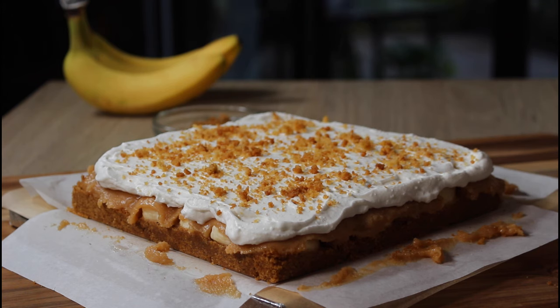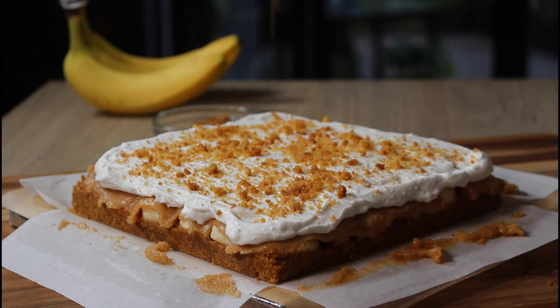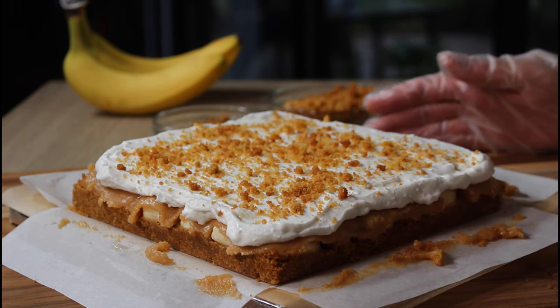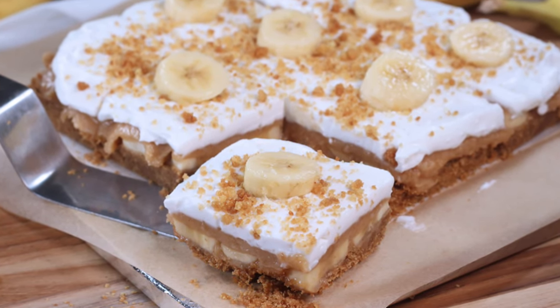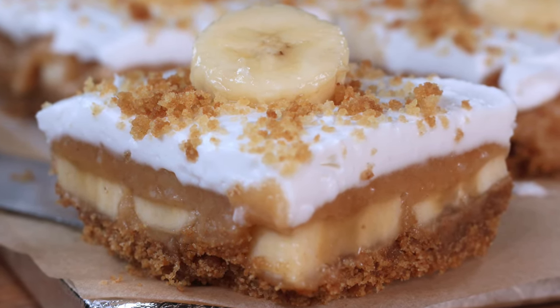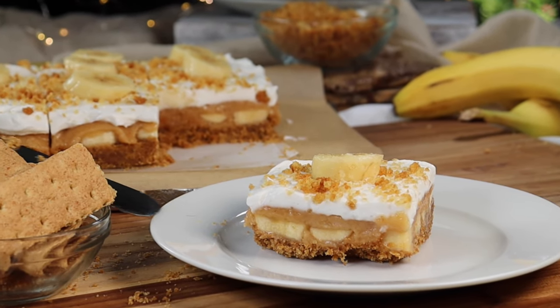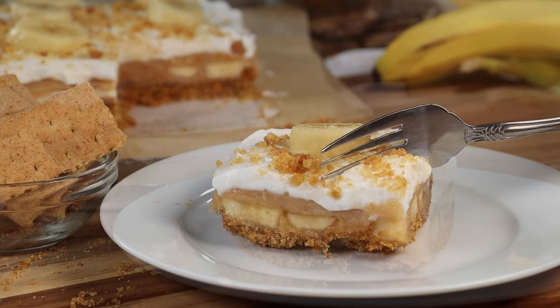I cleaned out my freezer and found some crunchy things, so I'm going to use that as a decorative topping. You could use fresh bananas, but I would warn you that in a matter of minutes they're just going to turn black. It's nice for food photography, but not so nice when you're serving black bananas on top of your banoffee bars.